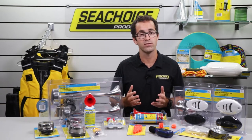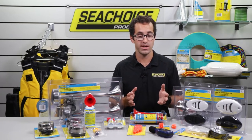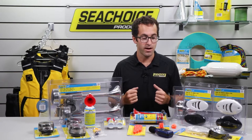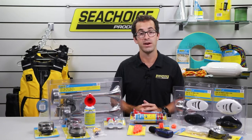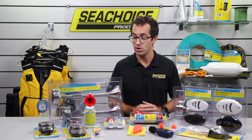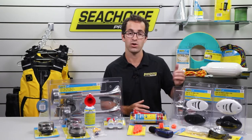As you may know, there are different laws and regulations depending on your local waters, so you'll definitely want to check those before taking my word for it. But I do believe most recreational boats require some kind of signaling device, whether it's a handheld whistle, an eight ounce air horn, or one of the various electronic horns we have here.